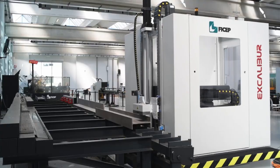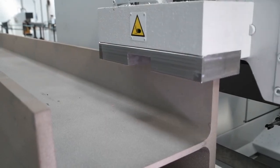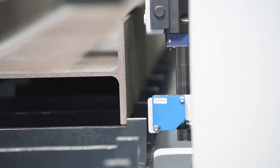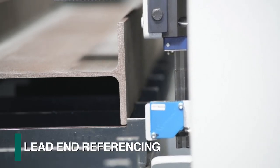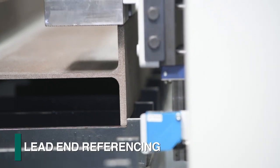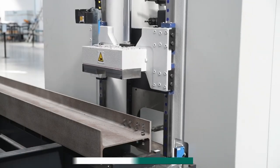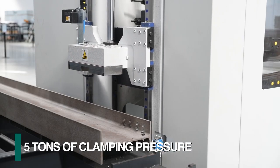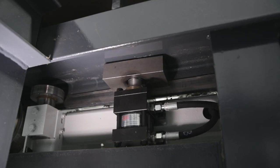Once in the processing area, it's not necessary to secure the section as the required clamping travels with the Excalibur. As the cycle is initiated, a non-contact photocell detects the leading-end reference of the actual section's location. Once the drill is positioned to the programmed location, the material clamp, with up to five tons of adjustable pressure, pinches the section from the top and bottom.